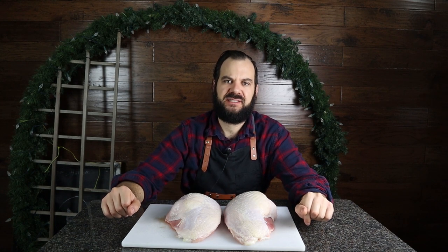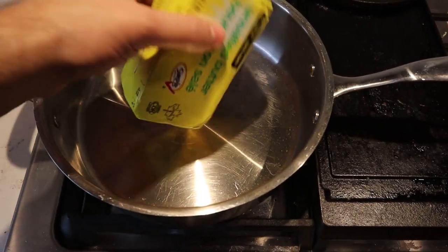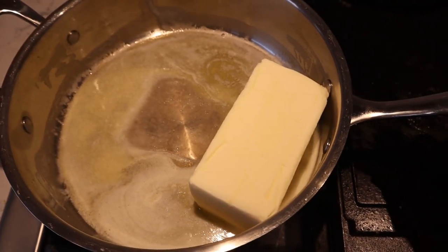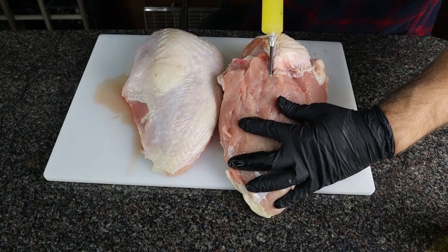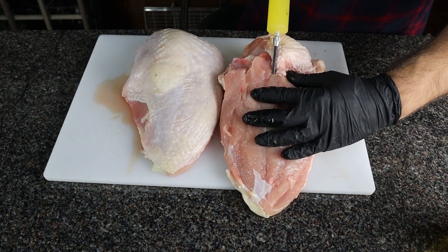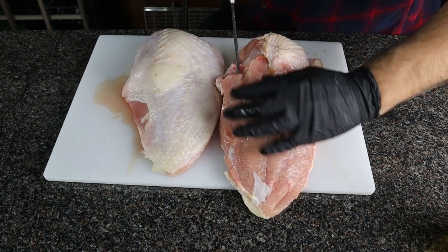Step two: after you've brined your turkey breasts, take them out of the brine solution, rinse them off, pat them down — get that skin as dry as possible because it's going to help the skin crisp up in the Traeger. Now we're going to melt down one stick of butter. Going with the grain of the turkey breast, you're going to inject your needle every one inch, inject a little bit of that butter, pull out a little bit, inject a little bit more, then pull it all the way out and move on to the next hole.